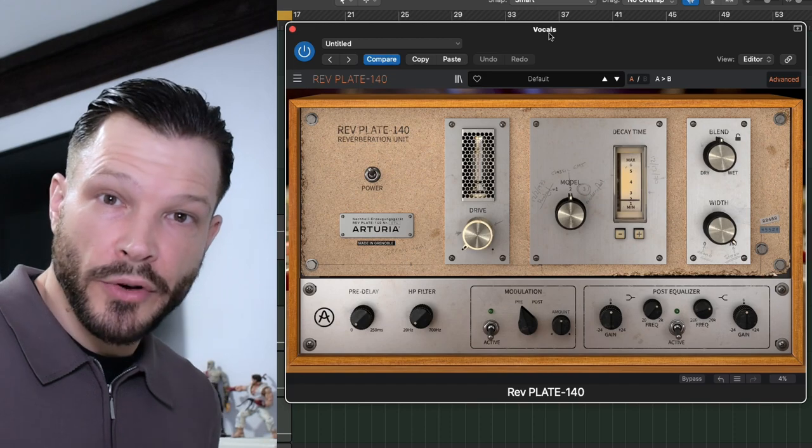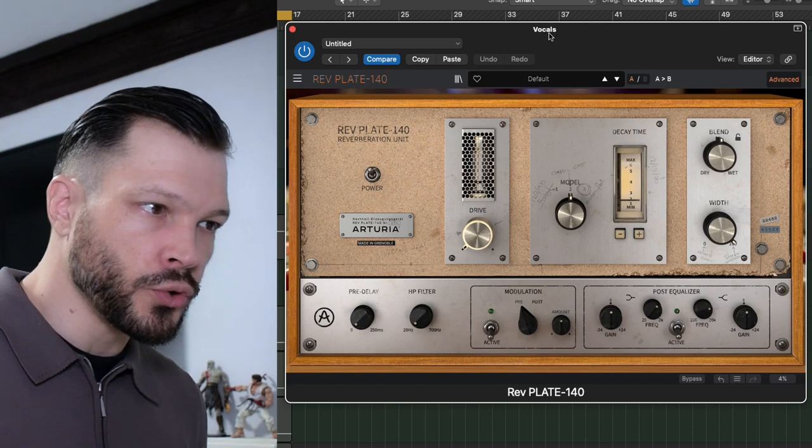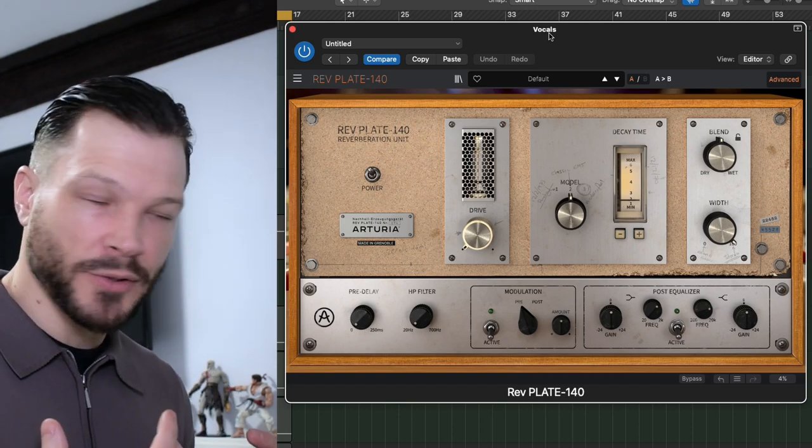That's way too much reverb. It's just kind of shadowing out and draining out the mix. So we want to reduce that down so that it sounds a lot more organic and balanced with the vocal.